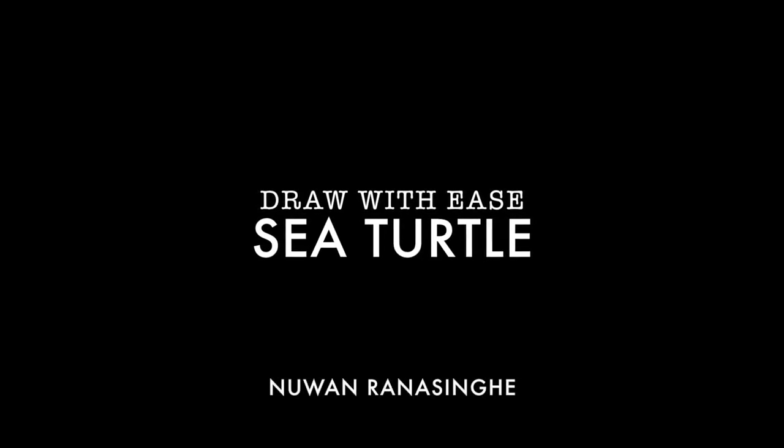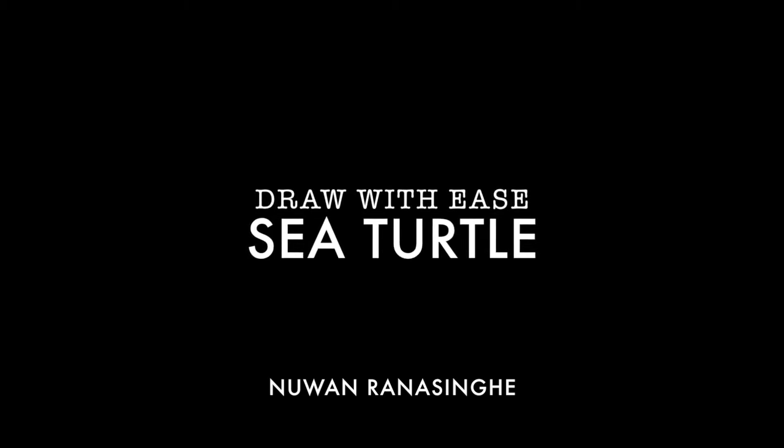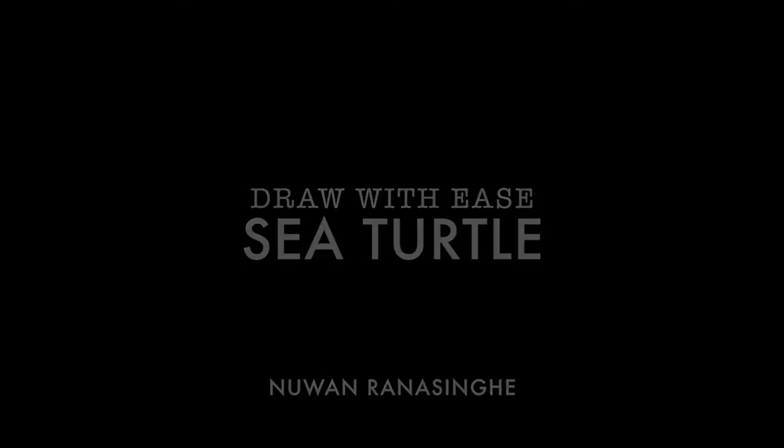Hi there guys, welcome to my channel Draw With Ease. My name is Nuan, and today I'll be teaching you how to draw a sea turtle. So let's get started!